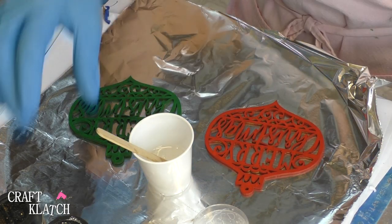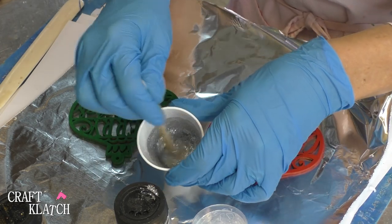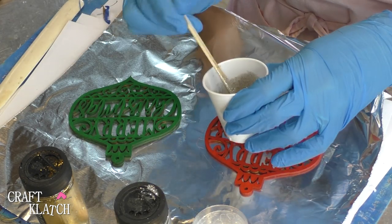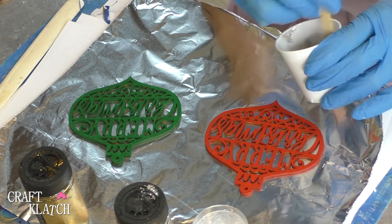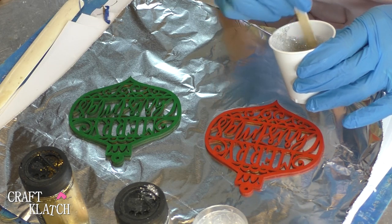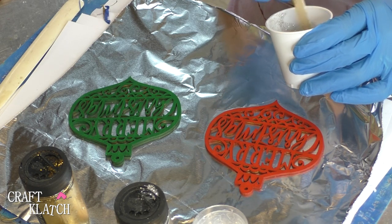I have one ounce of resin mixed and I really believe that'll be enough. Originally I was going to go one silver, one gold, then I thought I'd do both silver — but then I thought, why do I have to choose? Why can't I do silver and gold all in one? When you're doing a project like this, you want to make sure that you have your patience, that you have enough time, and maybe some music on. You don't want TV to distract you when you're looking away all the time. You're going to have limited time to get this done, so I'd suggest putting on a playlist you like — maybe it's Christmas music, maybe it's not.